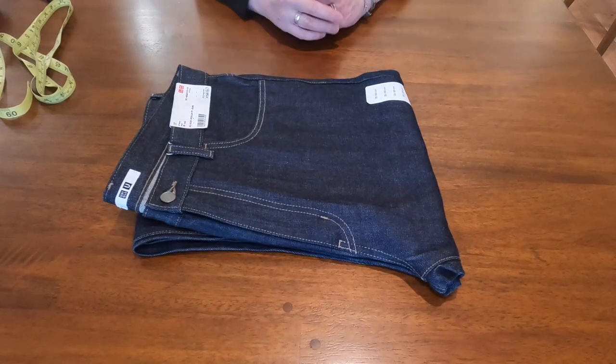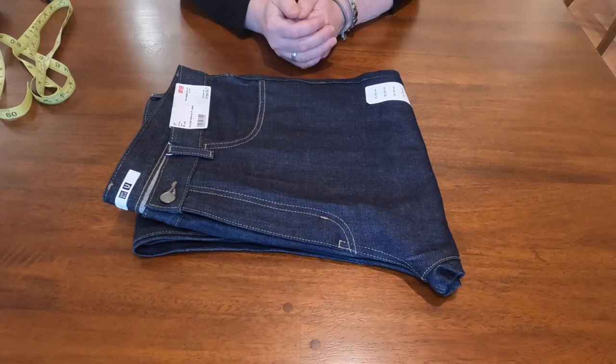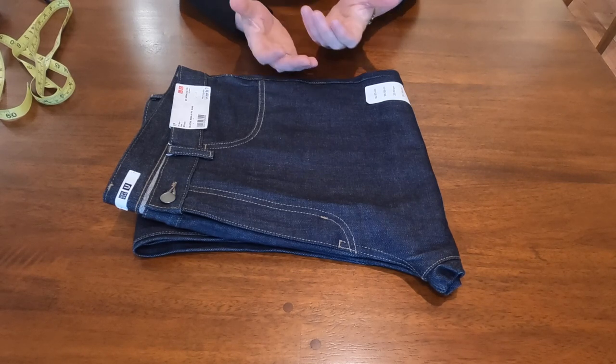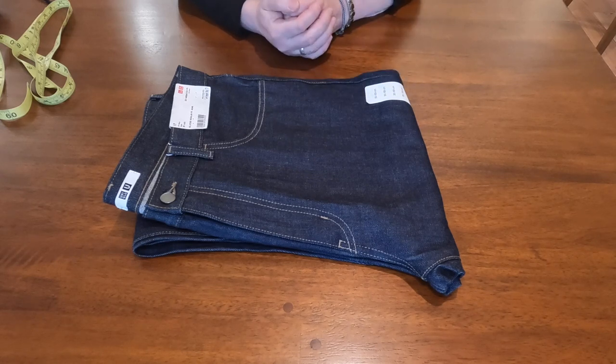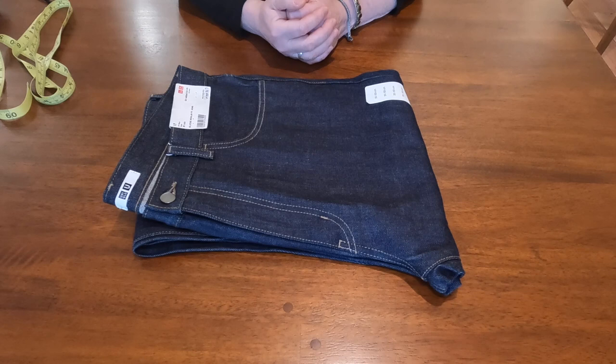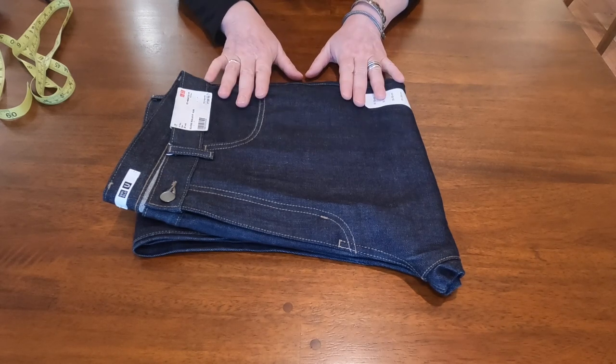Hello YouTube, this is something very new — I never tried these Uniqlo jeans. They recently released a new collection of their selvedge line, and I think they only have two options.